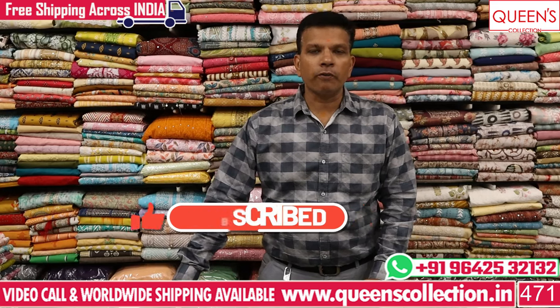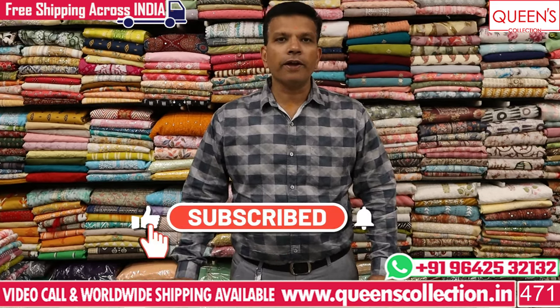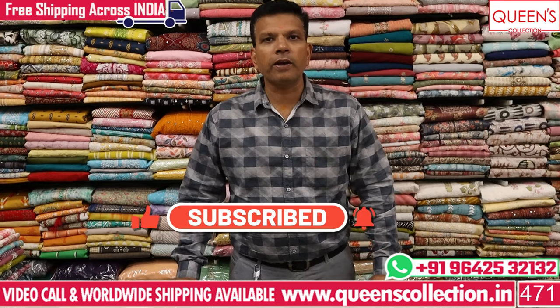We have light colors, dark colors, cotton, rayon fabrics, and many more. So if you like the video, please share it, subscribe to the channel, and hit like and subscribe.